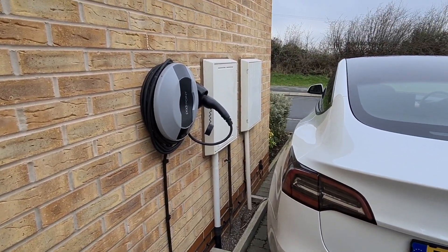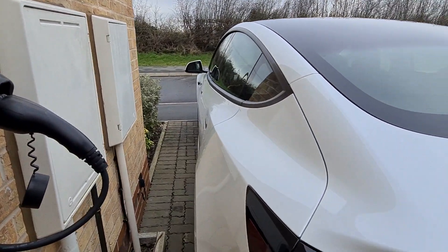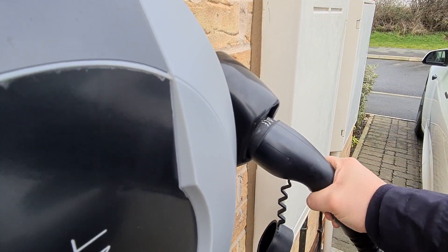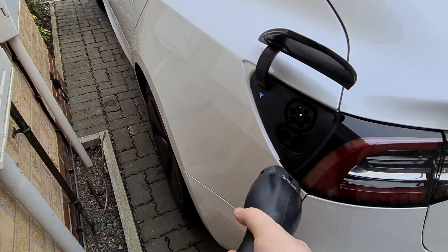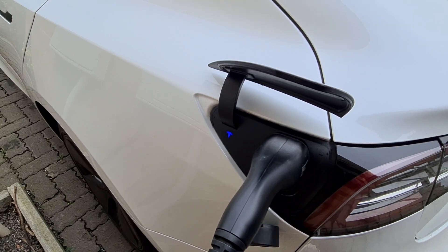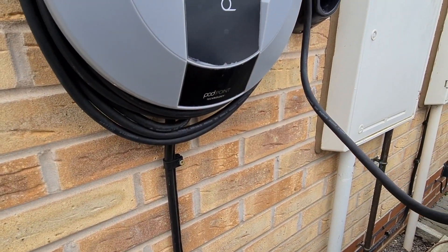The OLEV grant was previously £500 but has since dropped to £350, and I'm sure it'll drop again eventually. Regarding installation, the cable had to run to my consumer unit on the opposite side of the house, but thankfully no cabling was needed inside the home. The Podpoint contractor installed a switch in my meter box and wired everything in there. No earth rod or earth spike was required, and it's a nice clean install — I'm very happy with how neat the job was done.